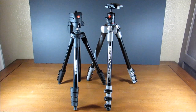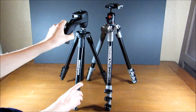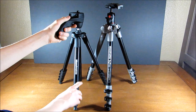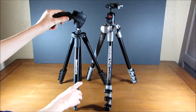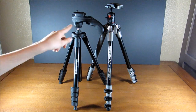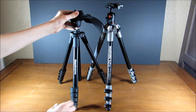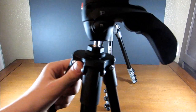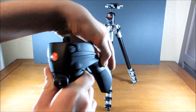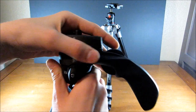Now let's take a look at the head. The Compact Action has a joystick head with a nice handle — it's pretty big and easy to grip, and it's easy to move the head around. There's also an adjustment on the side so you can switch between camcorder and camera mode by twisting it. Once you switch to camera mode, you can also twist the top. If we lock it back into place, that option is no longer available.